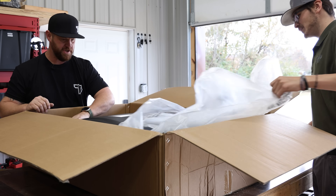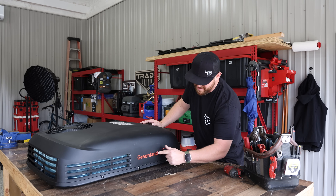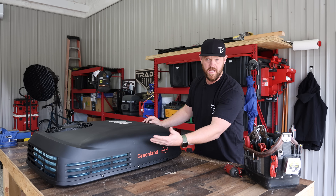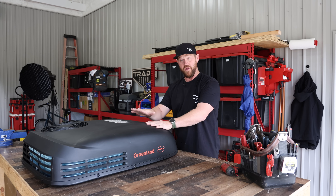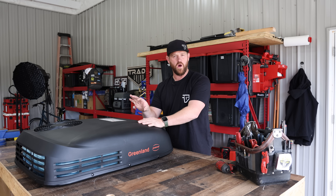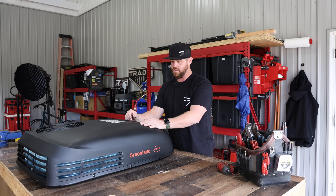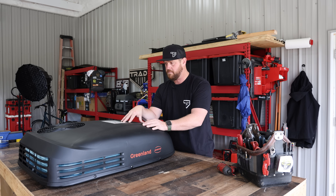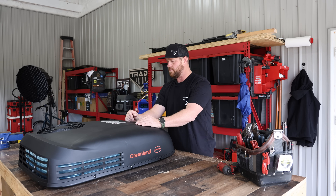This one's matte black — that is nice. So what we have is the Greenland, model GL14V. That stands for 14,000 BTUs, variable speed. It is a heat pump and it's inverter-based, which means it can vary its capacity. Looking at the nameplate, the cooling and heating range is around 7,200 BTUs up to about 13,500 BTUs. It is a 115-volt system, so it's easy to plug into a house or whatever power supply you have.